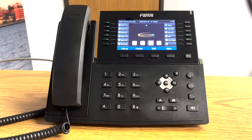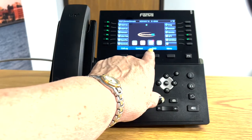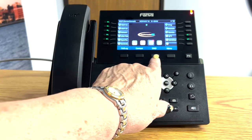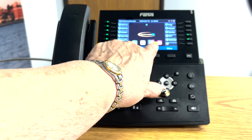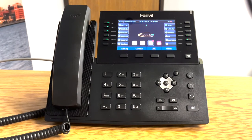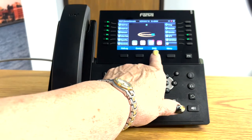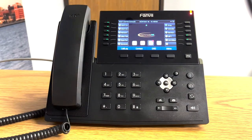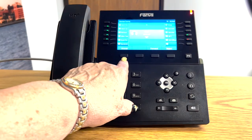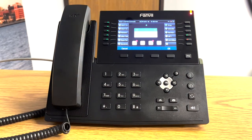The next feature I'd like to show you is the do not disturb feature. When activated, you press the button and you'll notice in your window that the little icon for DND is lit red. When someone calls you, they will go immediately to your voicemail without ringing your handset. When DND is not activated, the little icon is blue, and if somebody calls you, you have the ability to answer the call. If you don't want to answer the call, you can reject it, and by rejecting it, it will send it immediately to your voicemail.